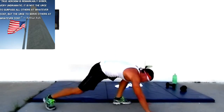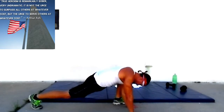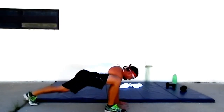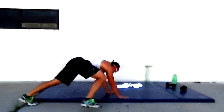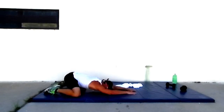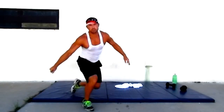Bring one leg forward — flexor stretch, feels good. Switch — leg forward. Keep it down, reach out to the stretch. Forward and backward — back stretch, feels good. Standing up. One last stretch. Ready? Inhale — and we are done.